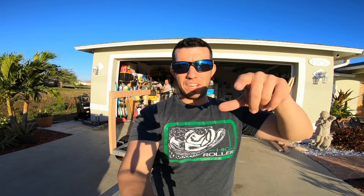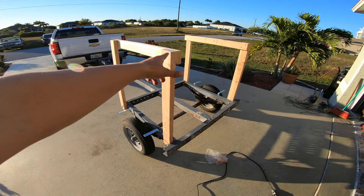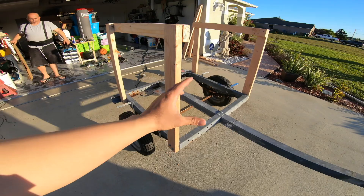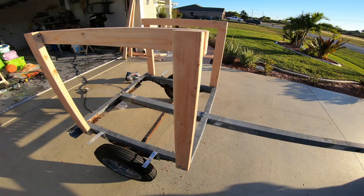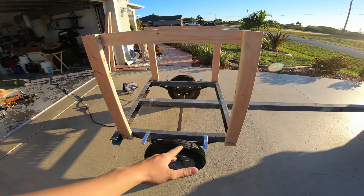All right guys, quick little update — we've got the trailer pretty much set. As you can see, the framing is pretty much done. All that's missing right now are the bunks. We're going to go ahead and get it painted before we lose daylight — the sun is setting pretty quickly. We've got the brackets for the fenders mounted and the entire framing done. We're going to have four carpeted bunks — two on top and two on the bottom — to house one kayak in the bottom and two up top. We're going to paint it flat black, then attach the bunks.